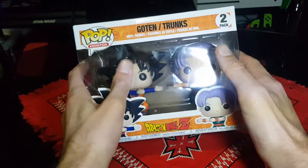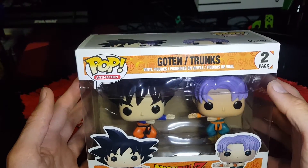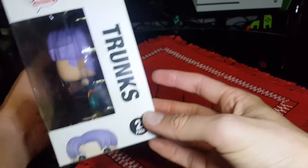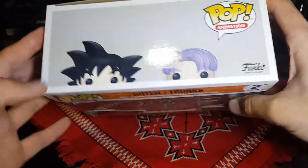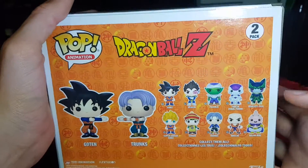This here was recently released. It features Goten and Trunks during the Fusion animation. There's the front, the side, the other side, the bottom with all the details, the top, and then the back showing all of the other Dragon Ball Z standard figures.